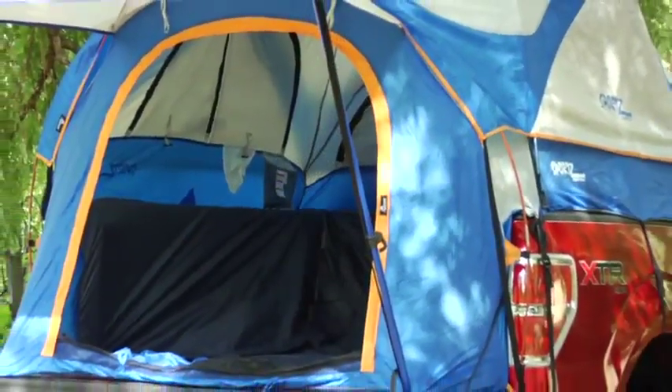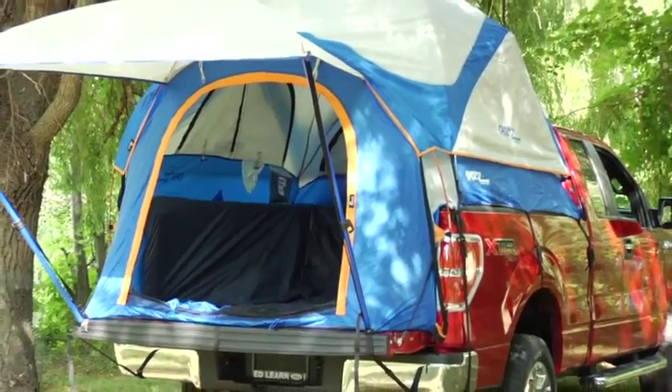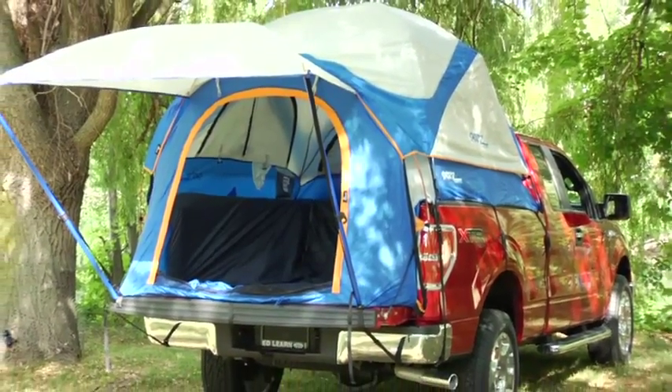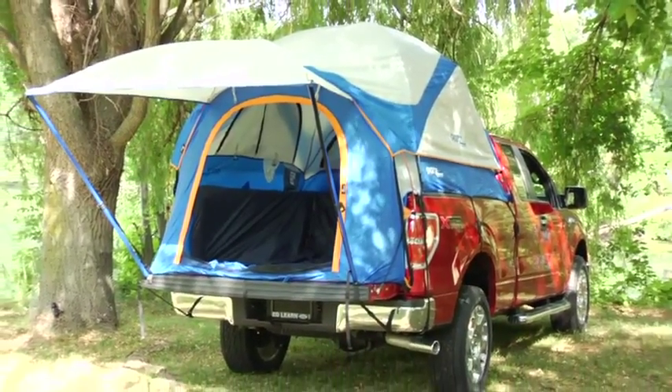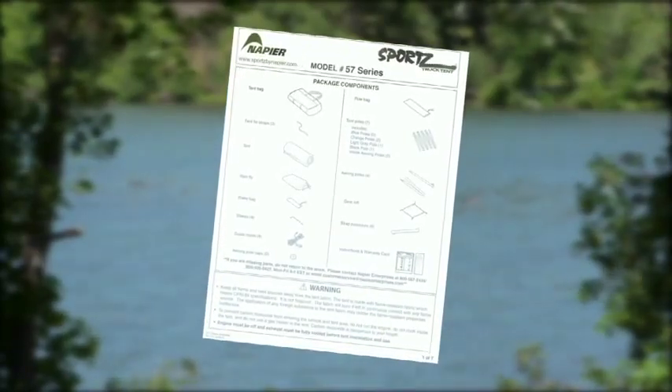Welcome to the Sports Truck Tent setup video. Over the next few minutes, we'll show you how to install your Sports Truck Tent Model 57 series. This video is to accompany the printed user manual. Please pay close attention to the warnings and care tips included in the printed manual.